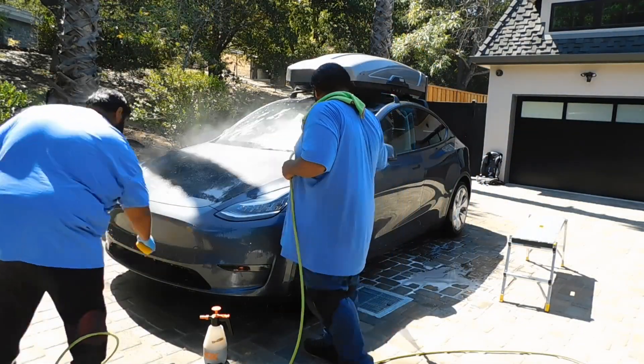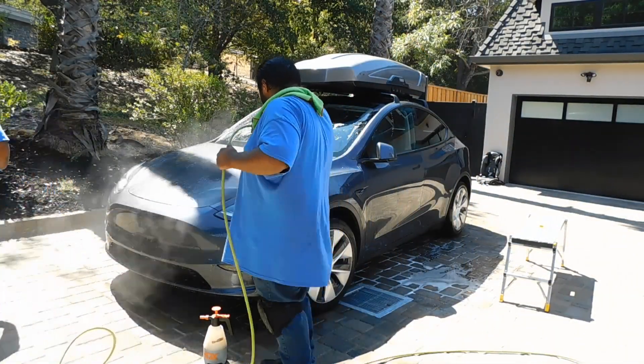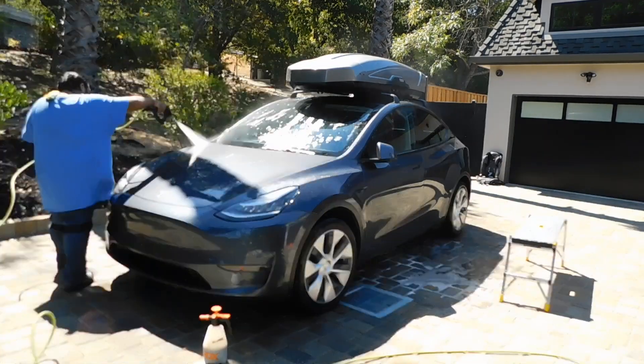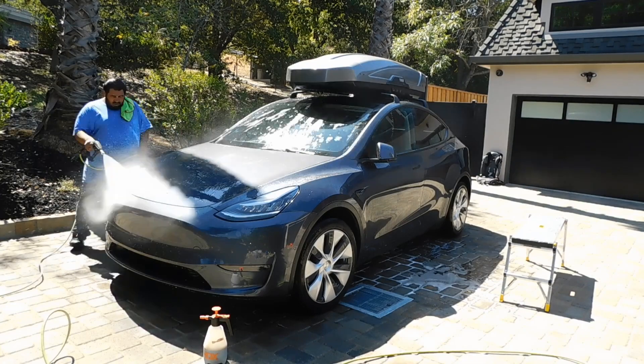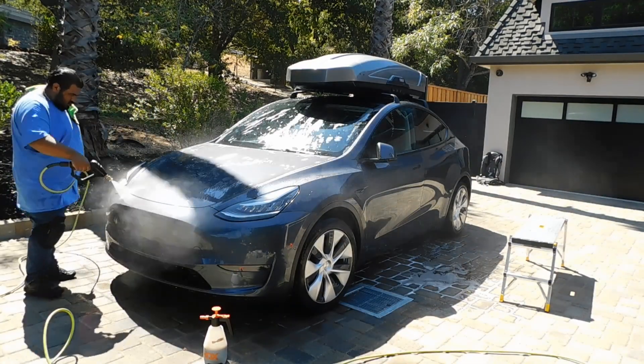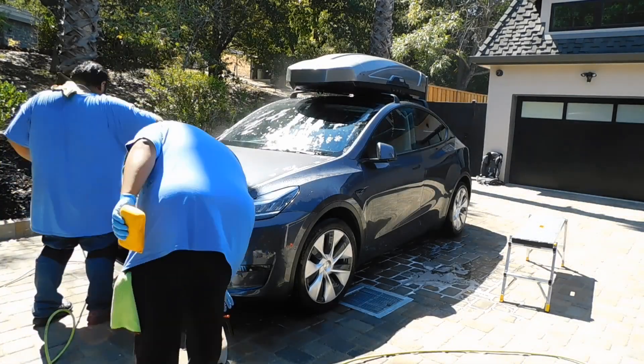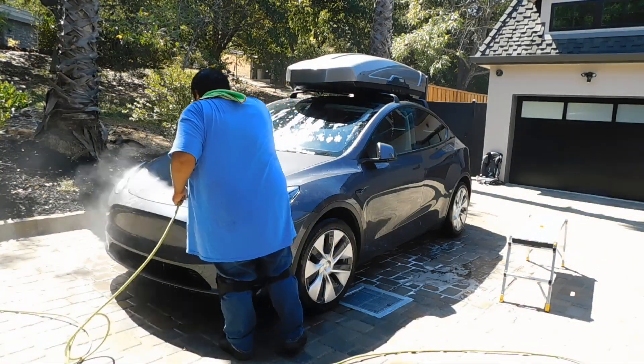When it comes to the paint, I make sure to take care of the bugs first. I sprayed down some Dark Furry and hit it with the pressure gun at certain angles to try to get rid of those bugs, or any tree sap that might be on there. Sometimes that's not enough, so you gotta whip out the bug sponge. I like to make sure I gently stroke that, if you know what I'm saying.